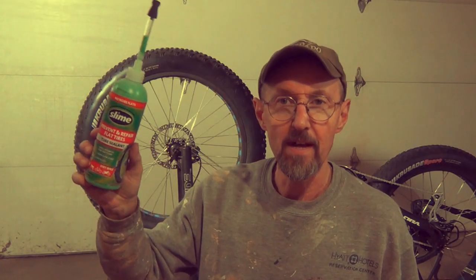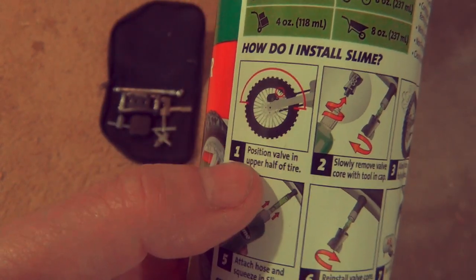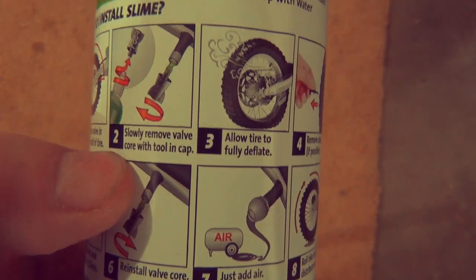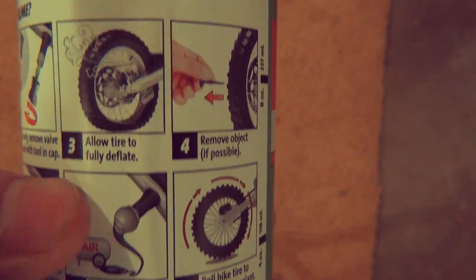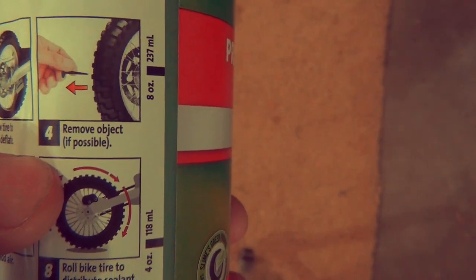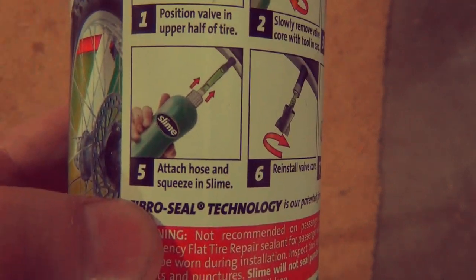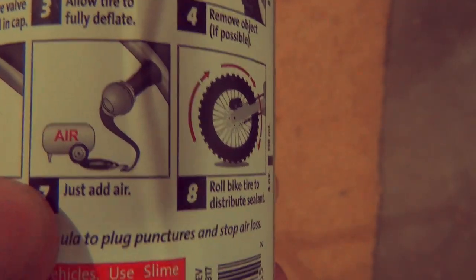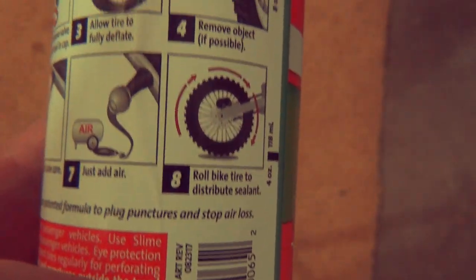The instructions say you should put about four ounces of this stuff in here. This is a 16-ounce tube. Let's get started. Step one: position the valve on the upper half of the tire. Slowly remove the valve core with the tool that's in the cap. Oh wow, there's a removal tool in the cap — that's great. Allow the tire to fully deflate. Number four: remove object. Number five: attach the hose and squeeze in the slime. Reinstall valve core, add air. Roll bike to distribute the sealant. That's it — let's try that.